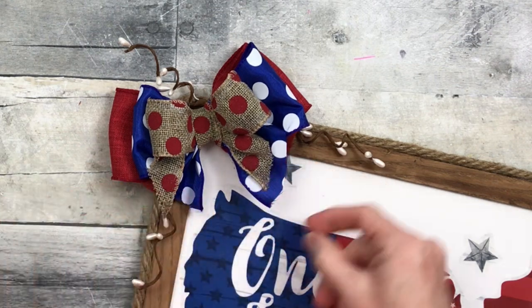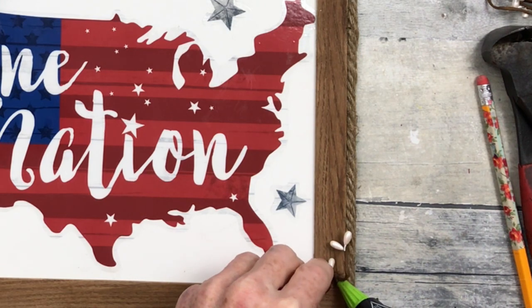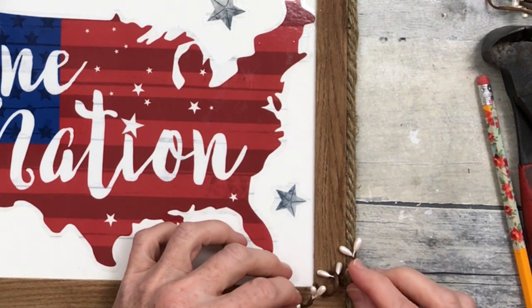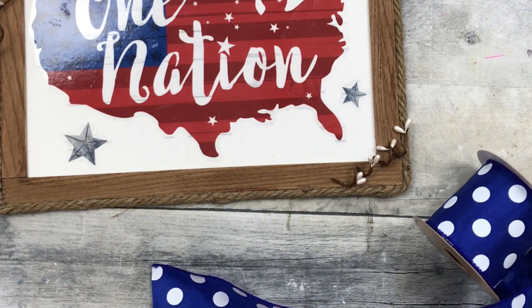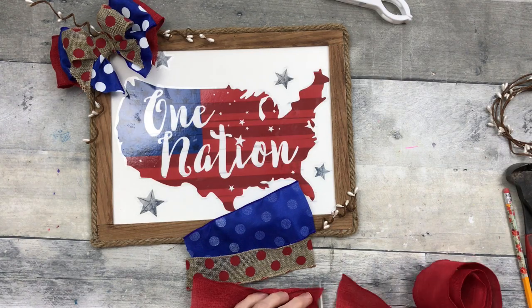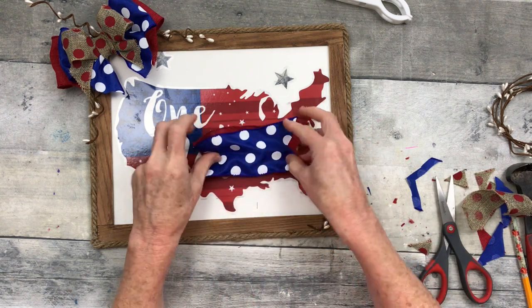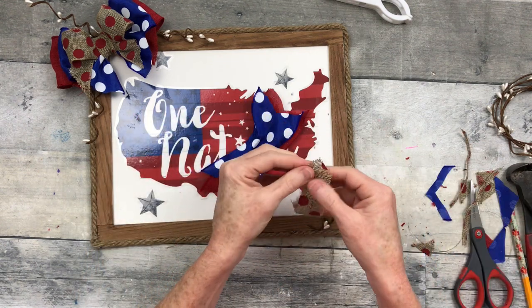Fix the bow, make it pretty. It's a really tight little bow so it doesn't obstruct our country piece in the middle. Now I'm going to put one little swirl on the bottom and then make a different type of bow in the corner. You can do the same thing or leave it empty in that corner if you want, but I just felt like it needed a little something else over there.